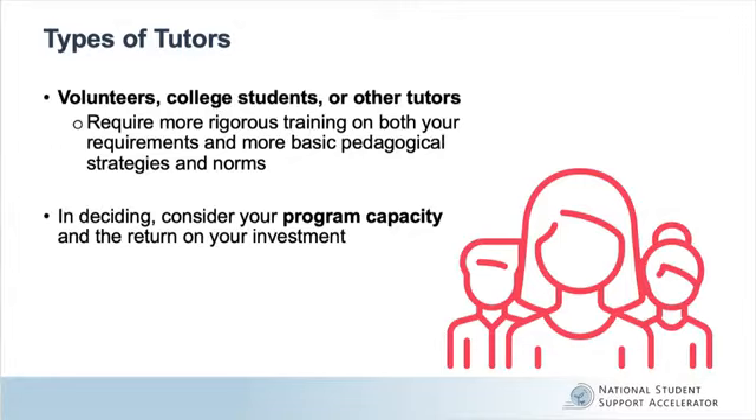Tutors who receive more training will be significantly better equipped to handle their roles and responsibilities, but it is important to also consider your program's training capacity and the return you will be getting on your investment. For example, year-round, in-school paraprofessionals should receive more thorough training than part-timers at an eight-week summer program, as the benefits of training will compound over time.